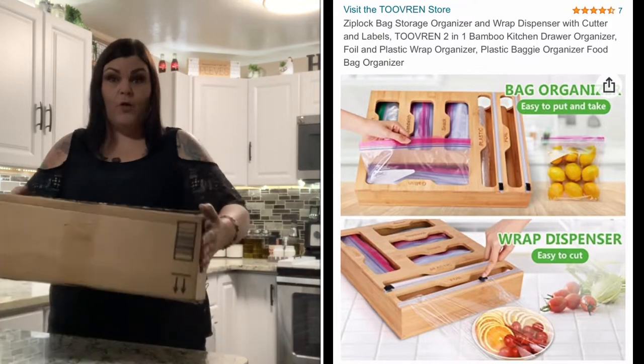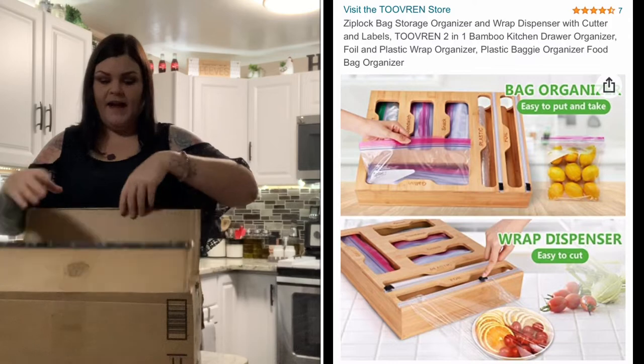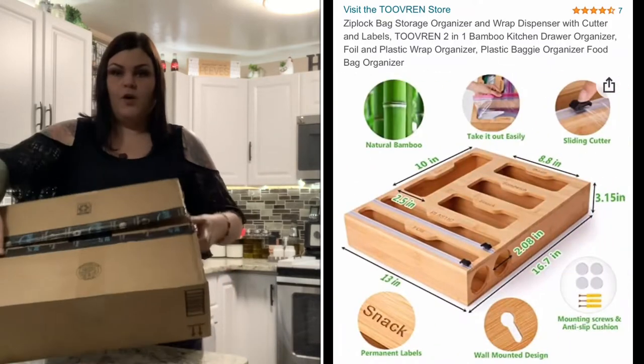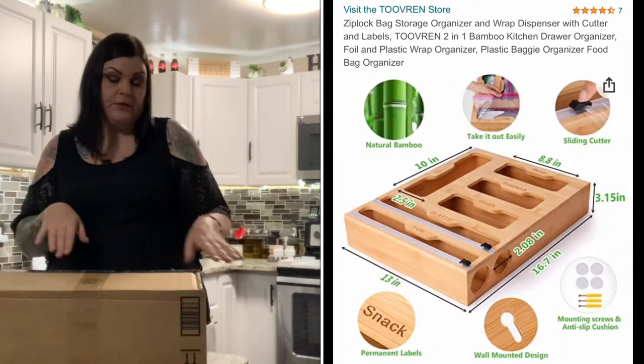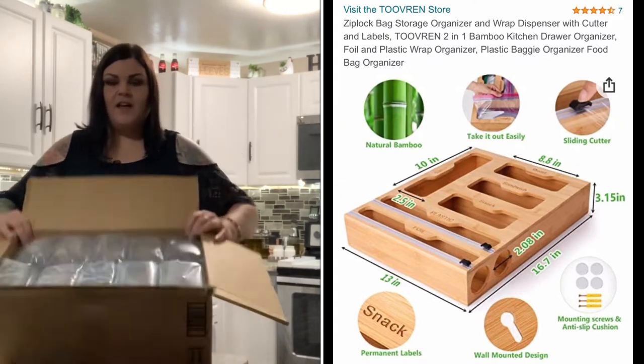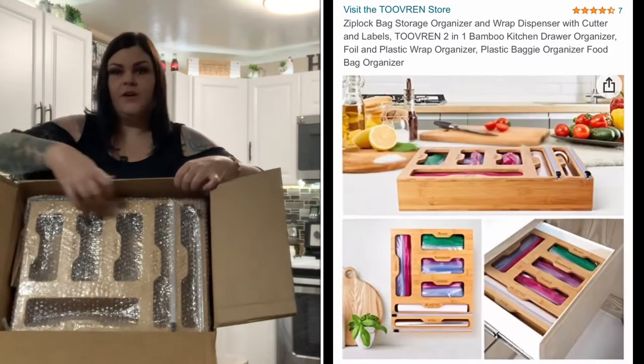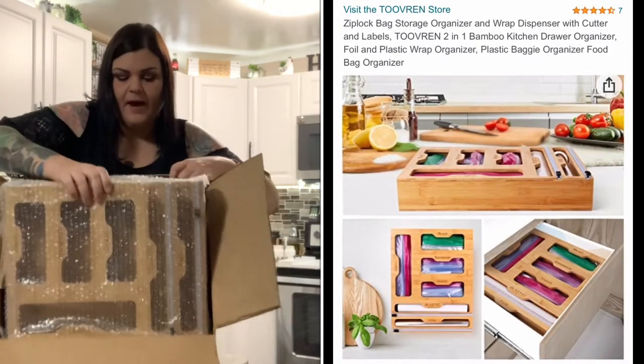I'm super excited. I did open it a little bit — I haven't fully taken it out. I order a lot from Amazon so I wasn't sure what box this was. But when we take it out, it was packaged very nicely, very well protected — completely wrapped in bubble wrap right here.